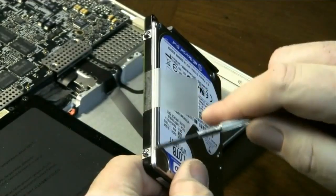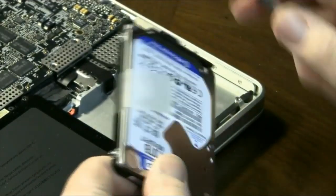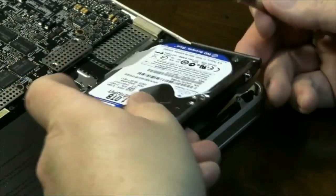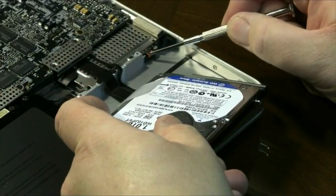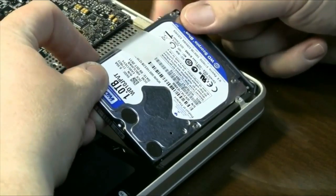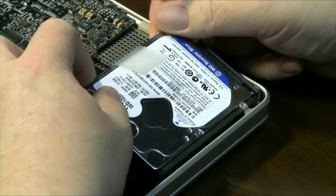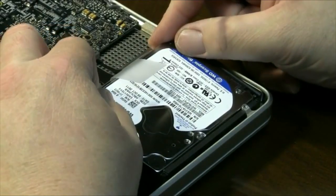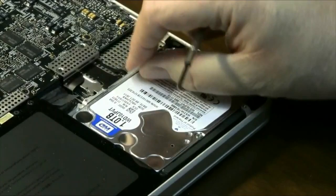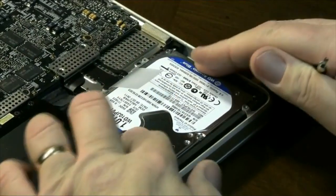Then you'll have to put these screws back — there are two on each side. These are the screws that hold it in place. You'll notice on the case there's a little notch and that's where the screws fit in. In order to put this back in, get the front side of the case into the little notch and then drop it down. It'll just drop into the other part, and that keeps it from moving side to side, forward and backwards.